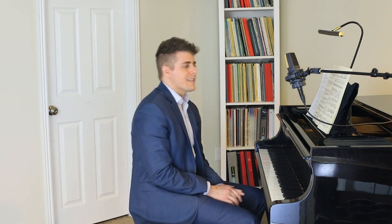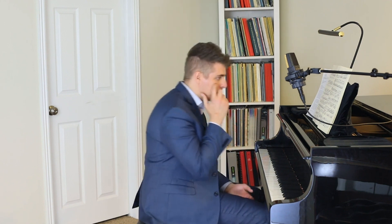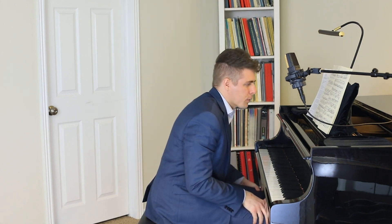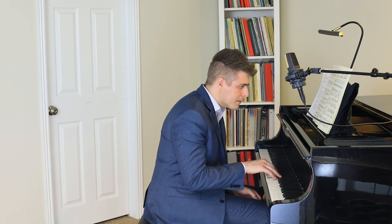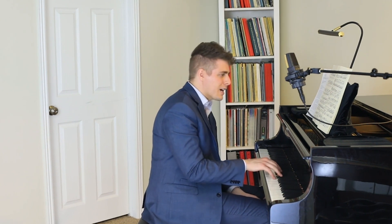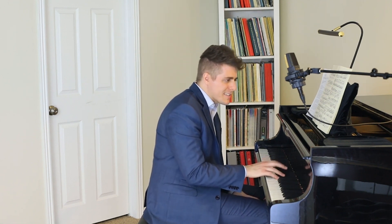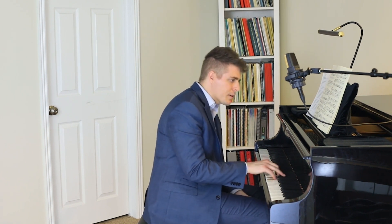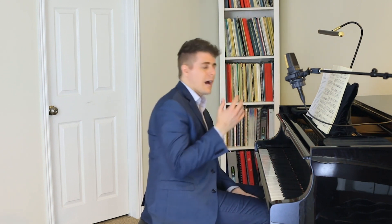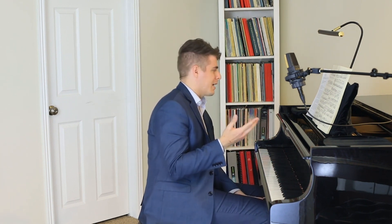It really depends. Generally, if the subject is not present, I will usually just voice the top. I believe you are referring to bar 44. Even though the inner voice is interesting, I would probably do more of the top, just because our ears are always drawn to the top.